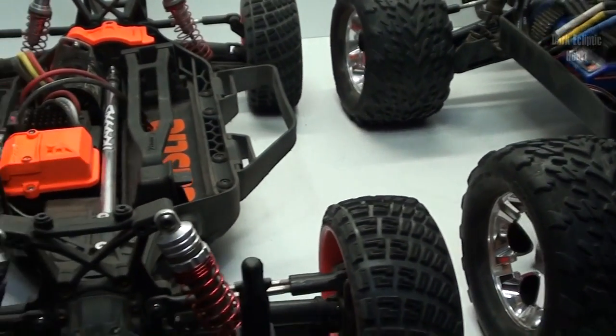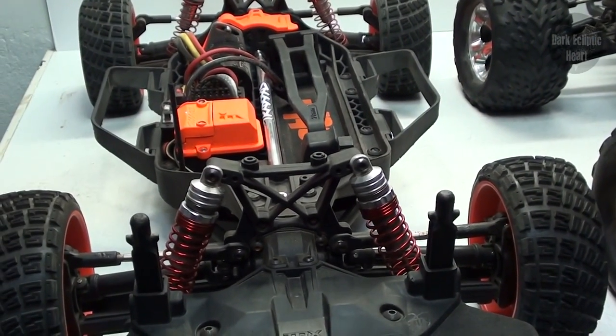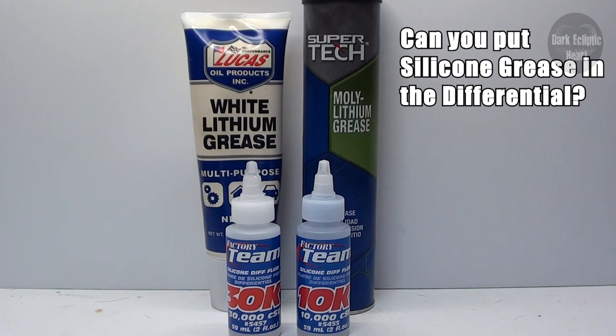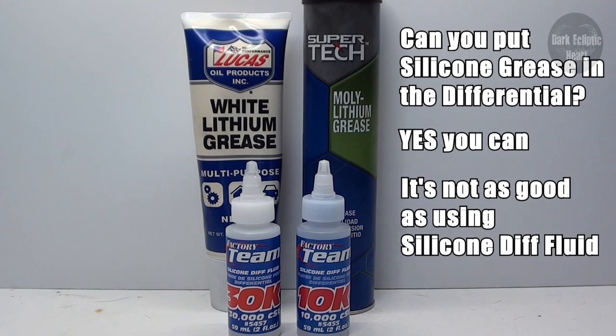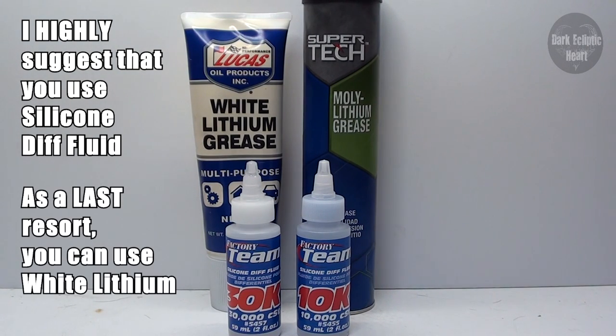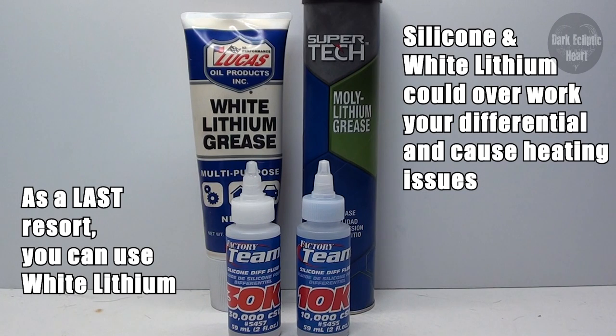If performance is your game and you're into racing, you'll definitely want to pay attention. The first thing to figure out is what to put in the diff after you clean it. A lot of people ask if they can use Traxxas silicone grease inside the diff — yes, you can, but it won't perform as consistently as silicone diff fluid. I highly suggest going with diff fluid over any kind of grease. You can also use white lithium grease, but it's a thinner consistency and can overwork your diff and cause your motor to overheat.